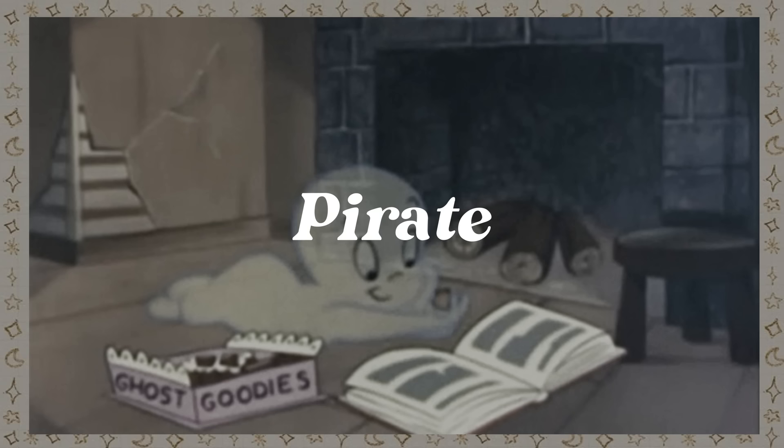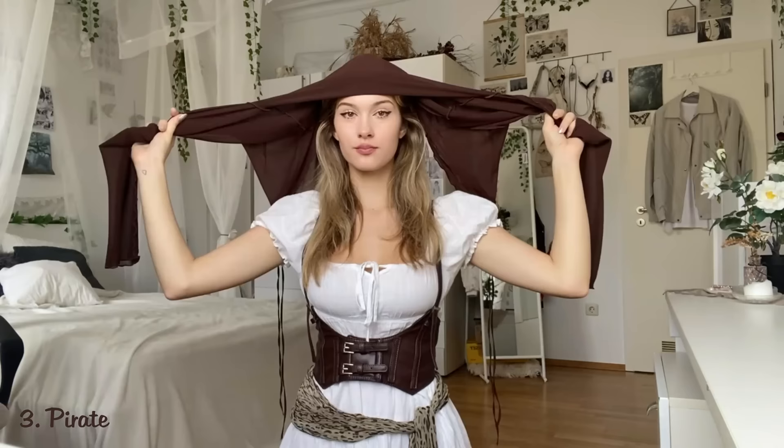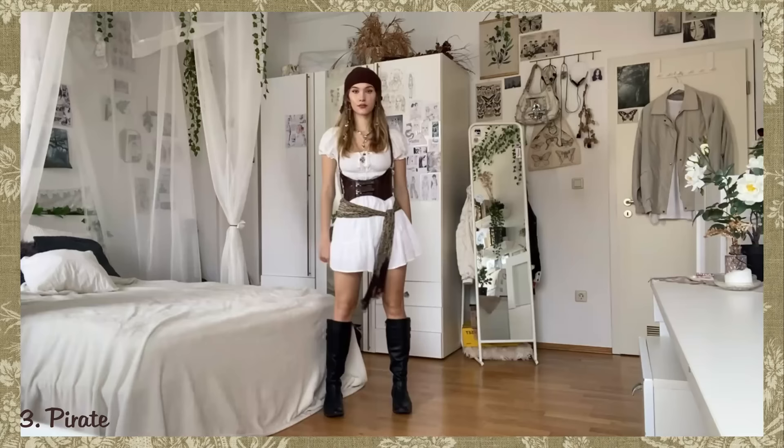The Pirate. For the pirate costume you just need a white dress and a corset, but in case you don't have a corset you can also use some belts instead. I took a blouse and tied it around my head to make it look like a headband. I also tied some small hoops in my hair, and to finish off this look I made some fake scars using eyeshadow and concealer on top. That's how the finished pirate look turned out.